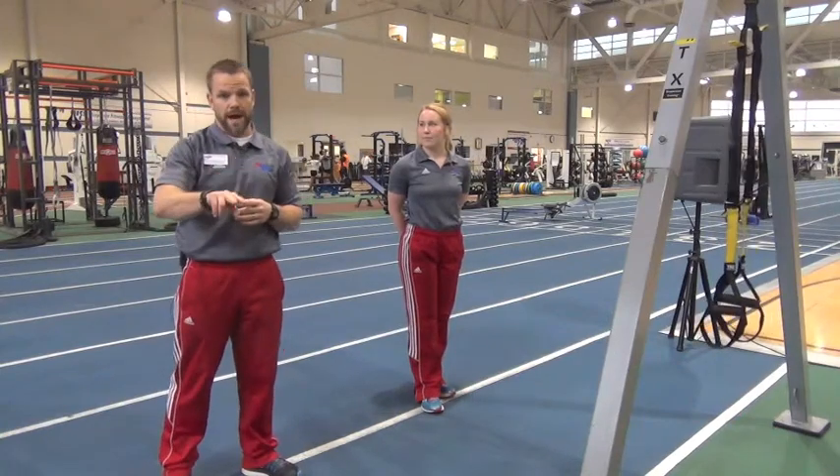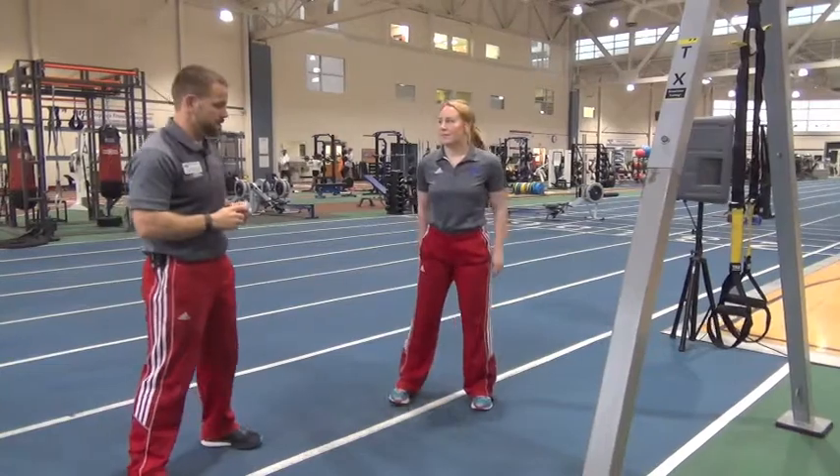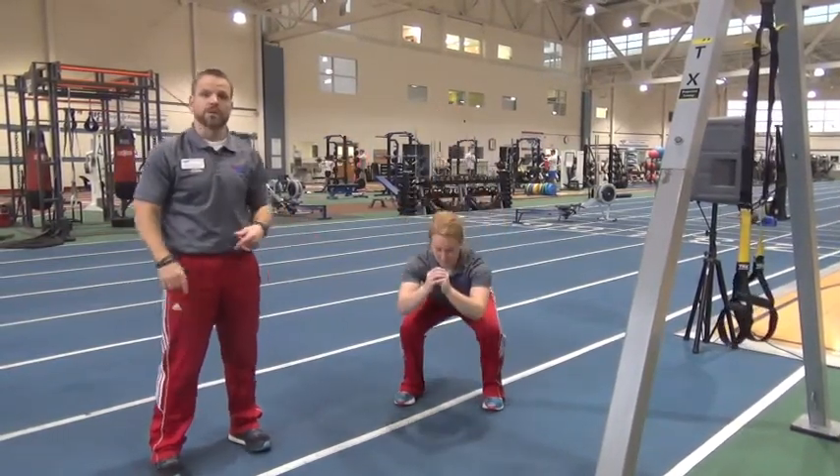You just completed your 2,015 meters on the rower. Now it's time to come over. You're going to complete two rounds of these bodyweight movements. We're going to start with 20 bodyweight squats. Hands go anywhere you want — they should come out for a little bit of counterbalance, just like so.